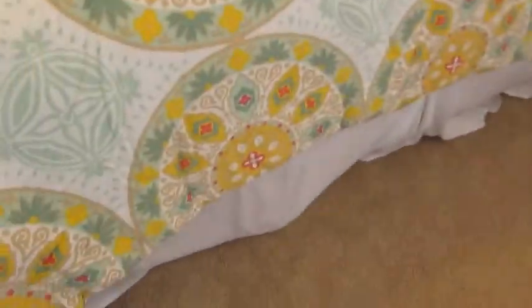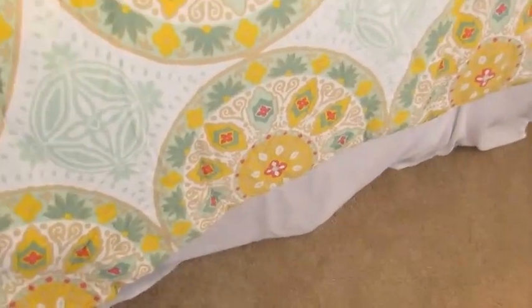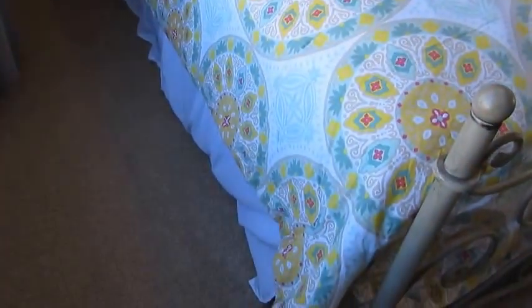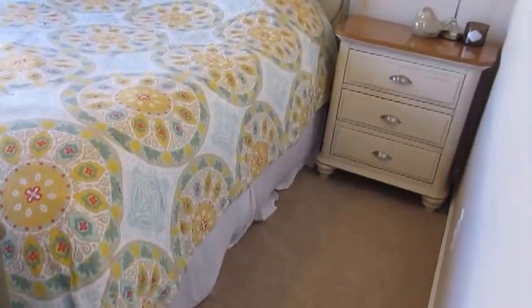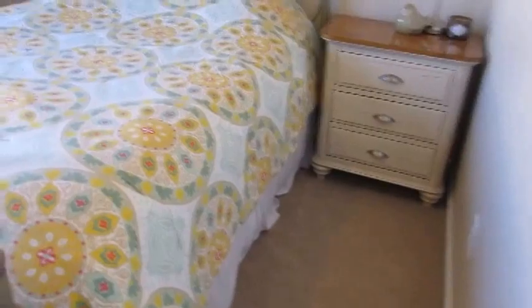On the bed is our former bedspread, and I just purchased this bed skirt — it's plain white, really airy and light, you can almost barely notice it. I personally think beds look better with bed skirts; it just makes the bed look more finished. I purchased it at Overstock.com — it was very inexpensive, under $20, and it's machine washable.